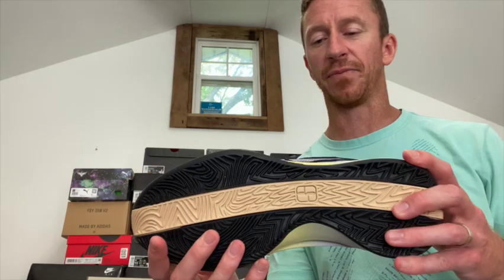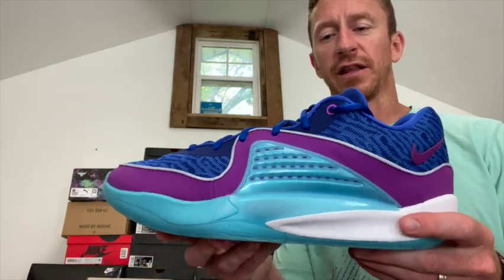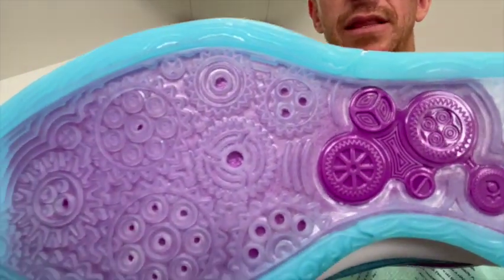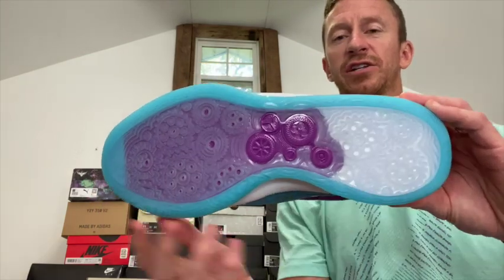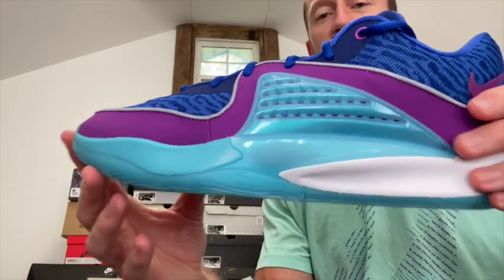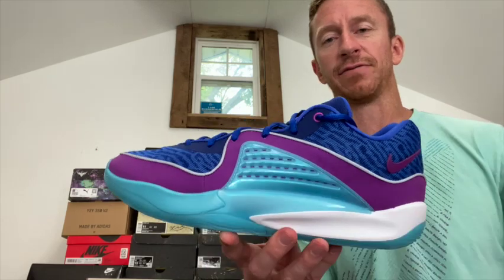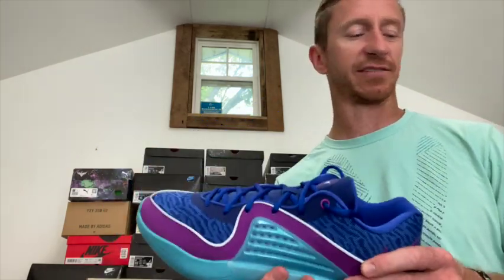These are the KD 16s — pretty lightweight compared to some of his other ones and definitely a low-top shoe. The bottoms are really unique — kind of has the look of the inside of a clock with all the gears. Not only do they feel really good as far as traction, but they look pretty neat with the translucent sole. The midsole also has kind of that shiny, translucent look to it. I do like these, but I don't know what they're going to match — the purple, blue, and turquoise just don't match a lot of basketball jerseys. But overall I like the shoe.